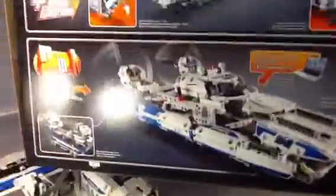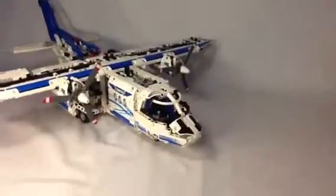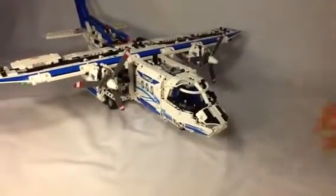A hovercraft as the alternate build, which I can't wait to build. I will build it and review it — this is just the review for the plane. But I will build the hovercraft and review it.